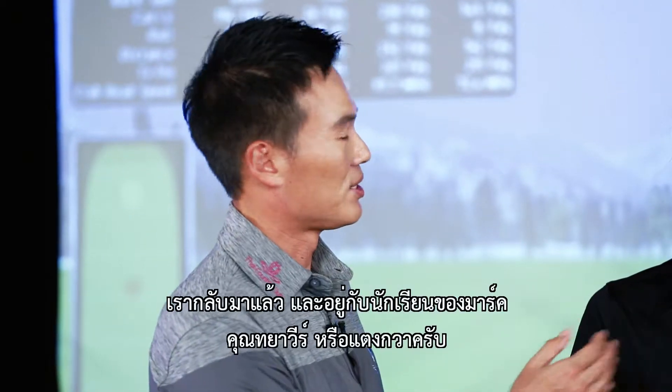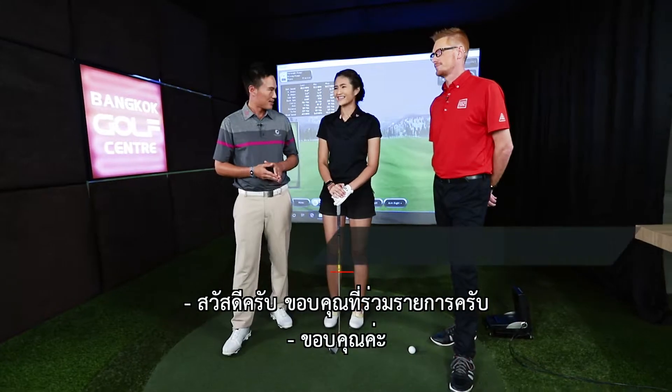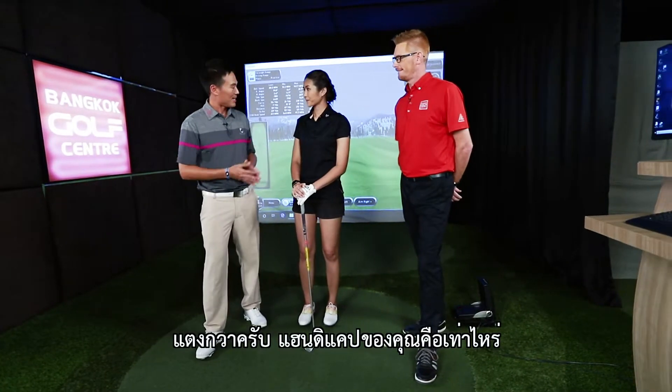And we're back with one of Marx's students, Kuntaya Wee, or Teng Kwa. Hi. Thanks for coming on the show. Thank you. So Teng Kwa, what is your handicap?